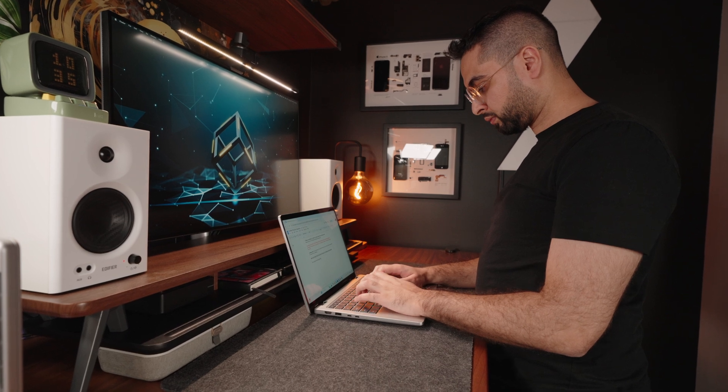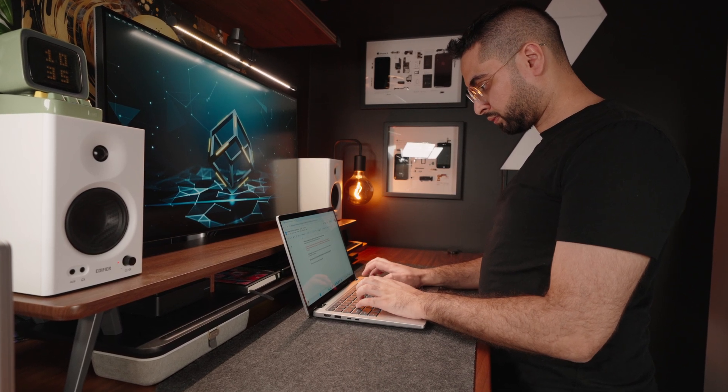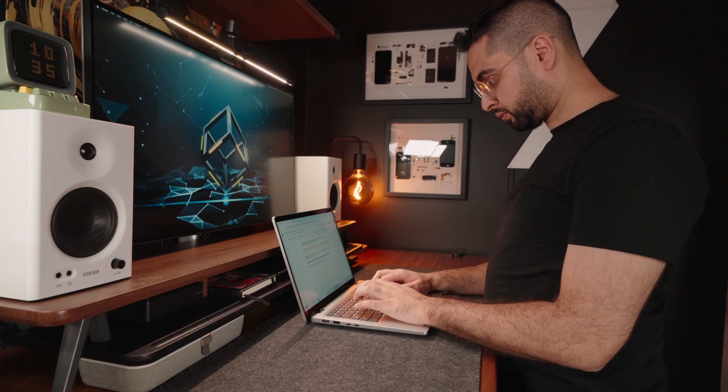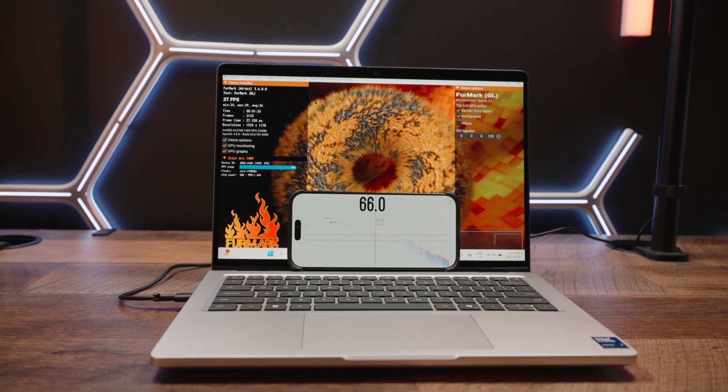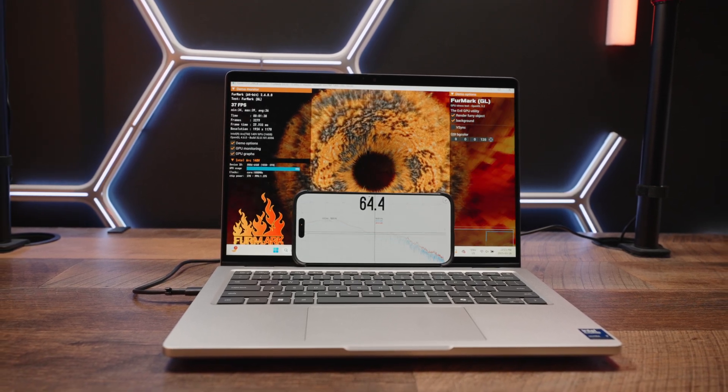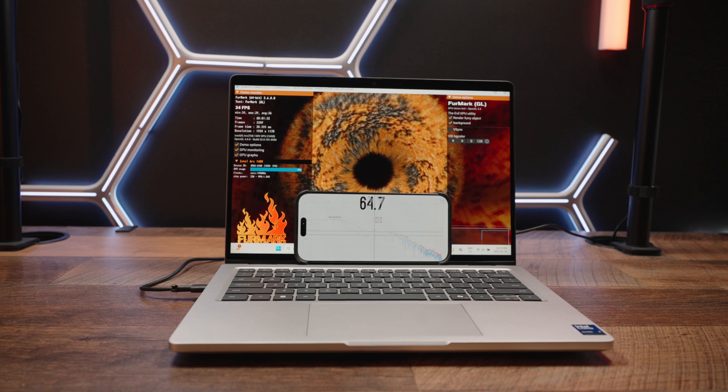Unfortunately, fan noise is not so good. While things are pretty quiet under idle load, the minute you do anything even moderately intensive, fans tend to hit full RPM for prolonged periods, hitting noise levels of around mid-60 decibels — which is a little too high for comfort and well into gaming laptop territory. But collectively, Dell has definitely improved thermals, and for that they have my gratitude.